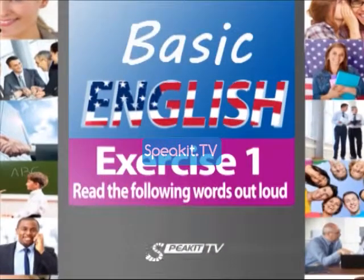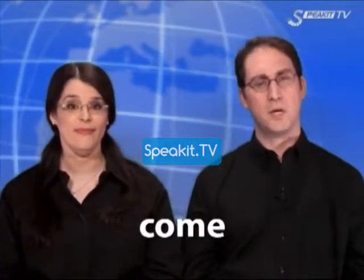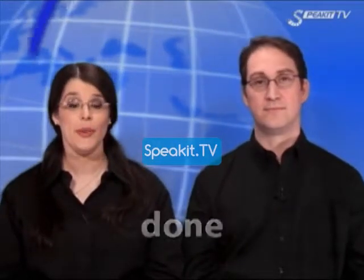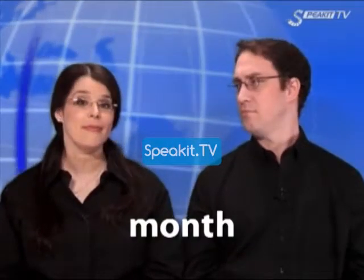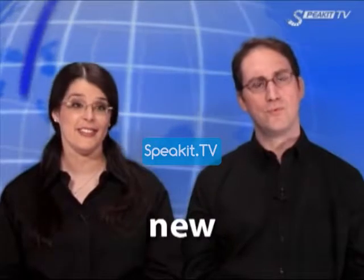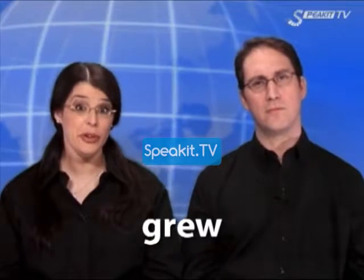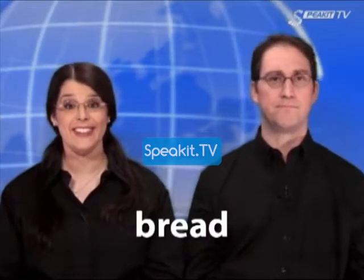Exercise 1. Read the following words out loud. Come. Love. Done. Brother. Month. Mother. New. Son. One. Grew. Dead. Bread.